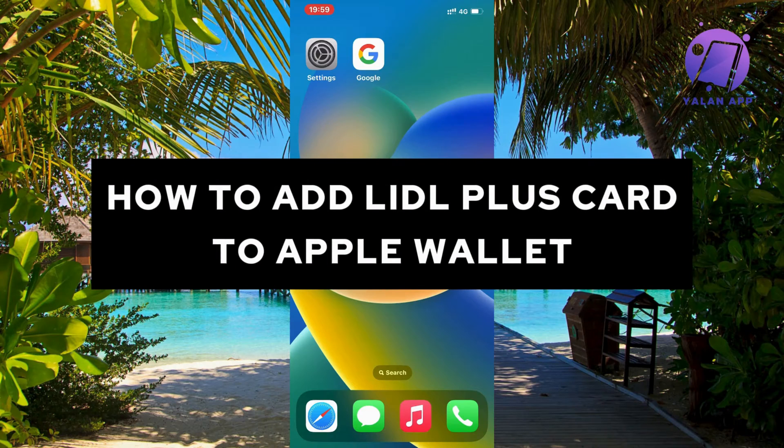In this video I'm going to show and explain how you can add your Lidl Plus card to your Apple Wallet.